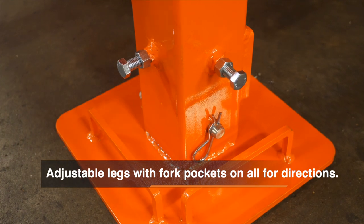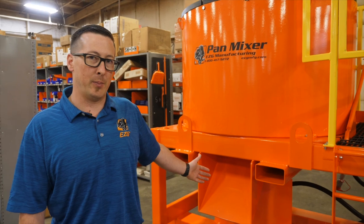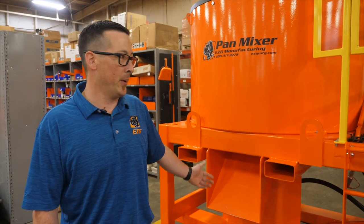Our 2,000-pound pan mixer is shown here in its stowed position. It has adjustable legs with pins to raise them up and down, allowing you to raise the discharge height enough to get into a bucket or into a pump.